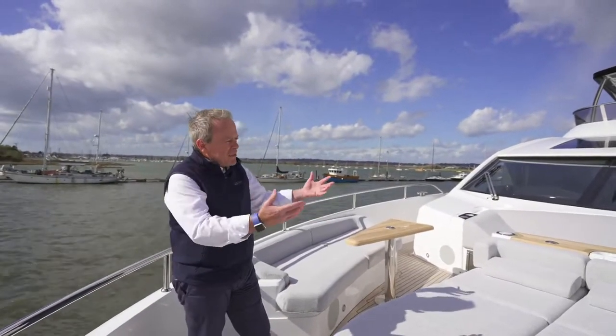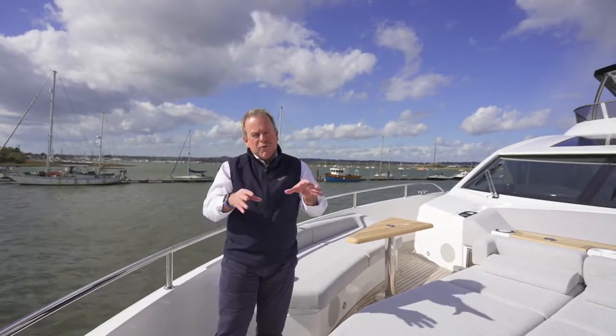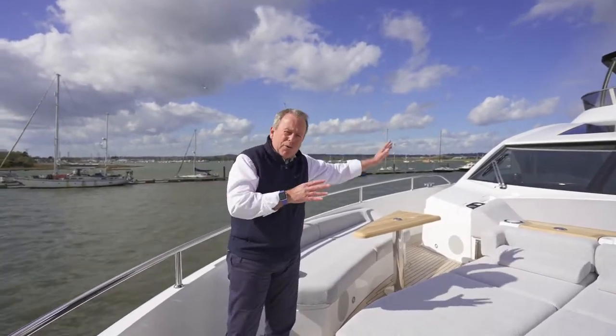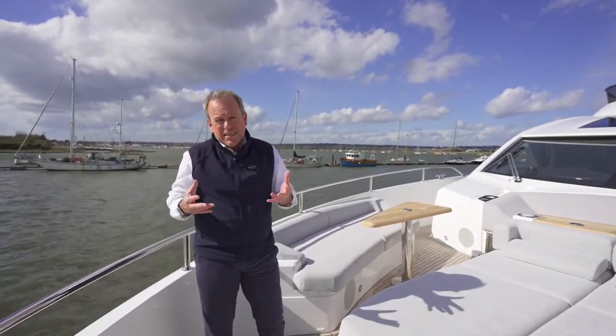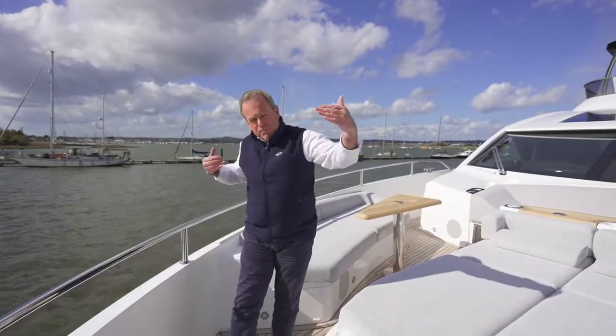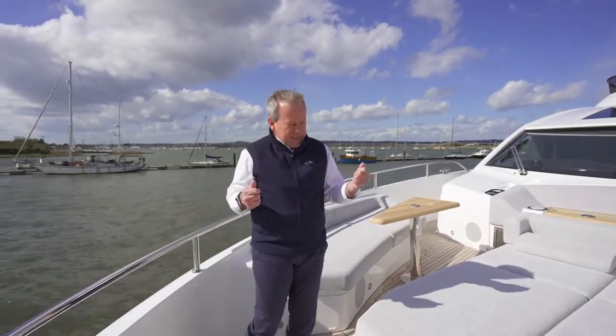The one thing you take away from the 90 Ocean is that wherever you've been on this yacht — from the outside to the aft deck, all the way through the yacht — the spaces are just vast. That's down to that shape, but also that beam of over seven metres on a 90-footer just gives it fantastic space.